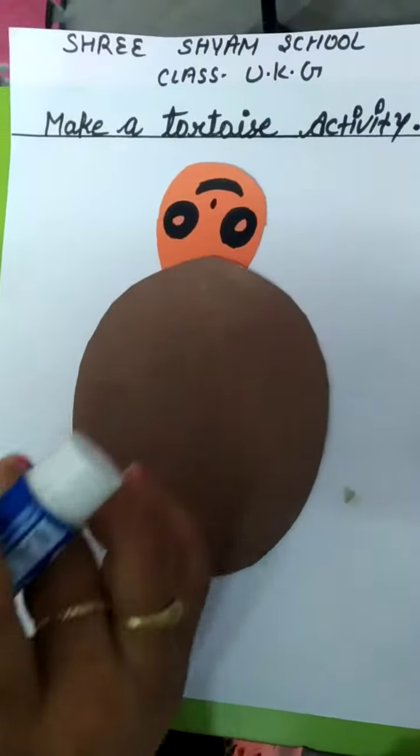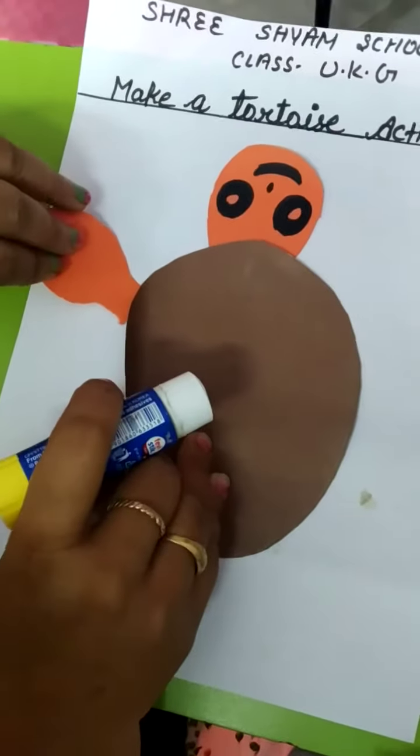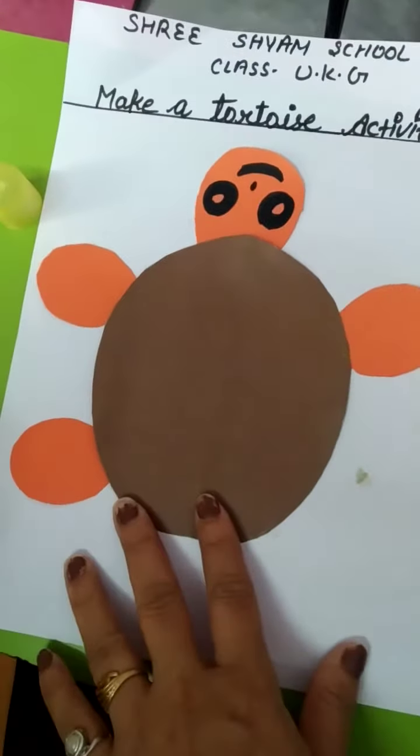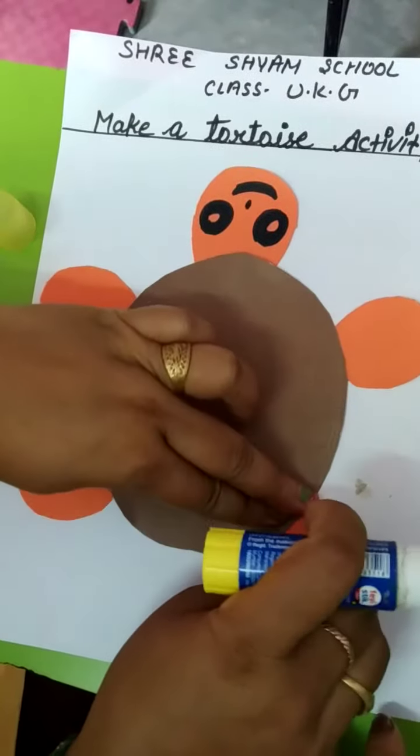Then we will paste it in this shape, and then we will paste it in this shape, and then we will paste it in this shape.